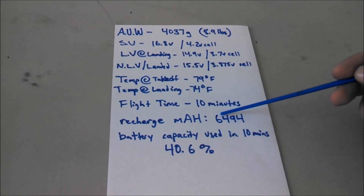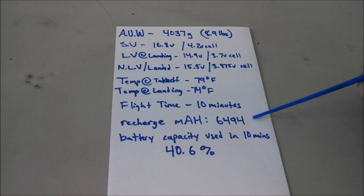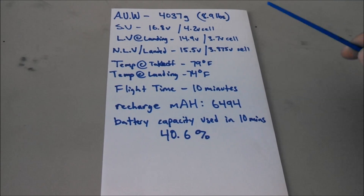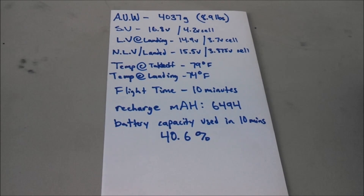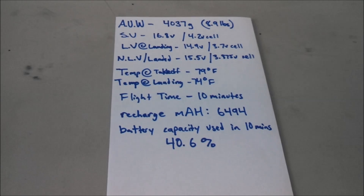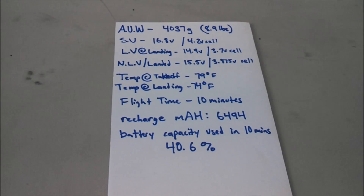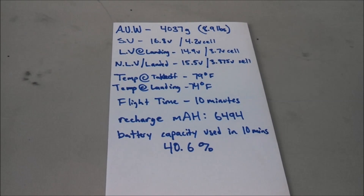Flight time was 10 minutes, and here's how many milliamp hours we put back into both batteries combined: 6494 milliamp hours were recharged. So for our 10-minute hover test we used a total of 40.6 percent of the capacity of those 16 amp hour combined 4-cell Multistar batteries. That's pretty impressive — good flight times considering the weight we're dealing with. And considering these motors did not heat up at all carrying that load, I have confidence they can carry considerable additional payload based on this performance. I know it's just a hover test and not a mixed flight time, but bottom line these are good numbers. My Tarot 4006 motors doing the same test would have come down hot, no doubt about it.